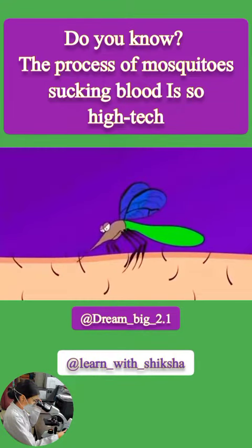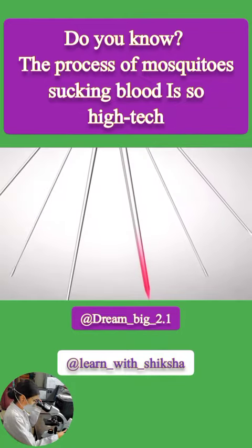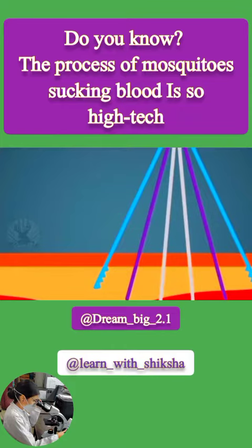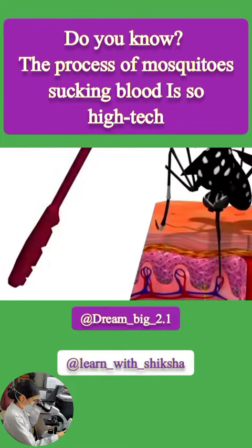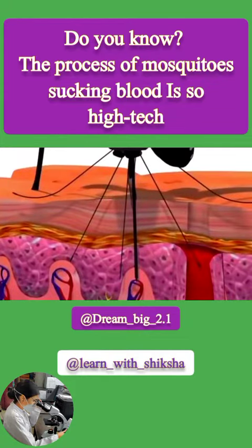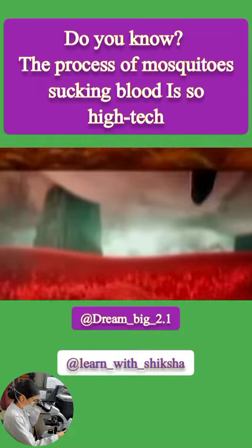After the mosquito lands on your skin, it will first spit some saliva to apply local anesthesia. Then it uses six needles to suck your blood, each with a clear division of labor. The first are jagged needles responsible for cutting through your skin, and the next two are mainly responsible for clearing obstacles. With the coordination of these four needles, the blood-sucking channel is opened.